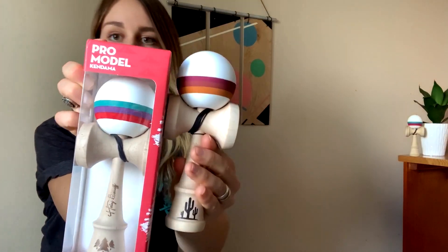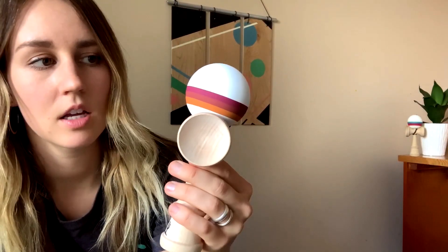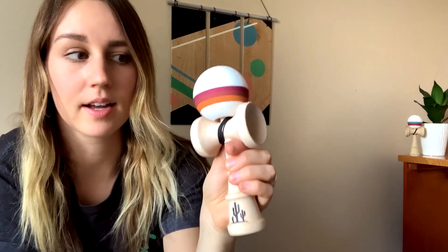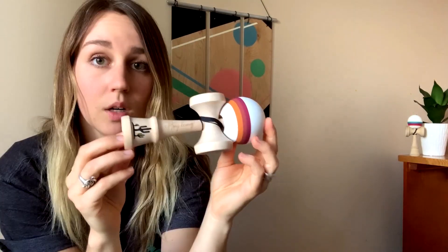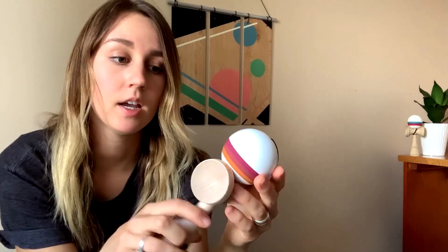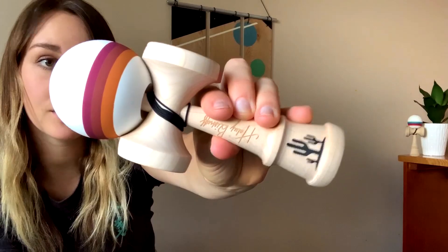These are some of the colors you're always going to find in the desert, especially in southern Utah and Nevada — like Red Rock, Zion, or Moab. These are the colors you find in the sandstone: deep reds, dark oranges, all that. I stuck with silk paint on this kendama, just like v1. Silk paint is my favorite — it always plays really nice, feels really good, and always just looks super fresh.